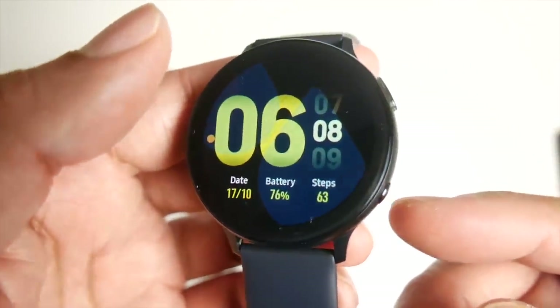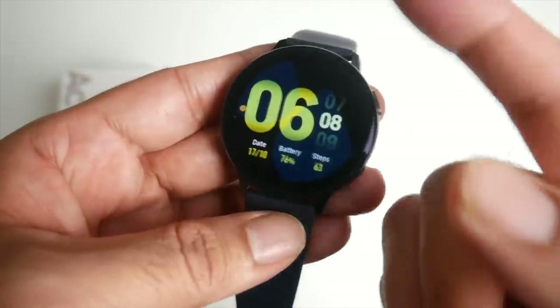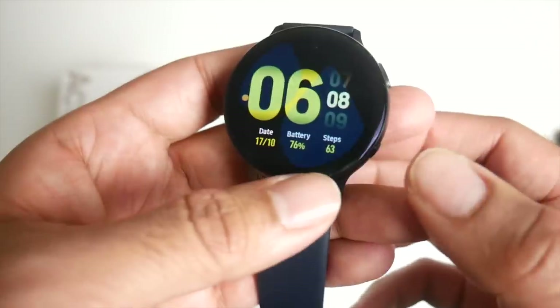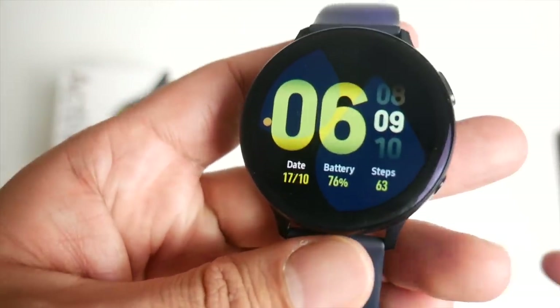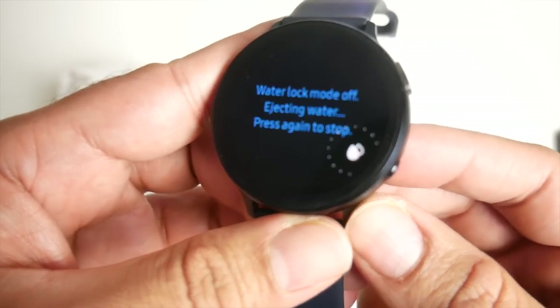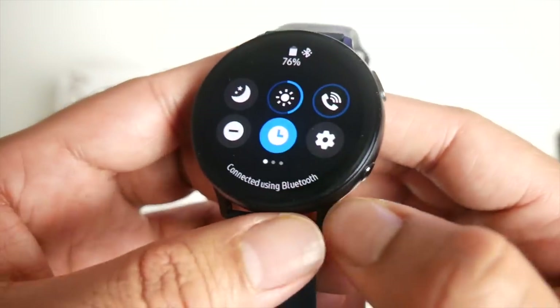Someone once asked me whether you have to activate watertight mode to go swimming. The answer is no — this watch is IP68 regardless of whether it's on or off, regardless of what mode you're on, it is waterproof. What watertight mode does is stop the touchscreen from responding, because water droplets act like touches and everything will start opening itself. So it's a good idea to activate watertight mode to save any unwanted presses. You keep the button pressed to deactivate it — it says shake off the water and gives you some instructions.